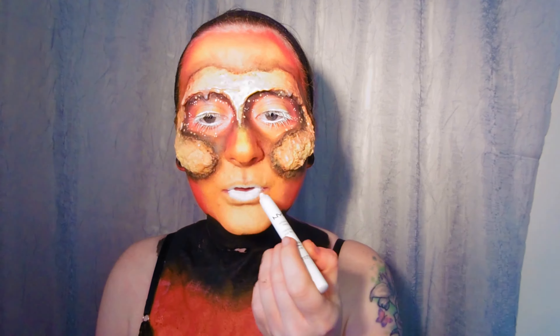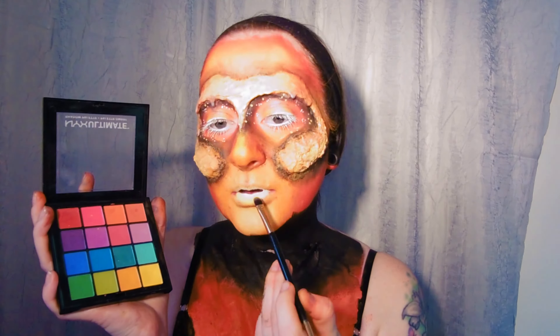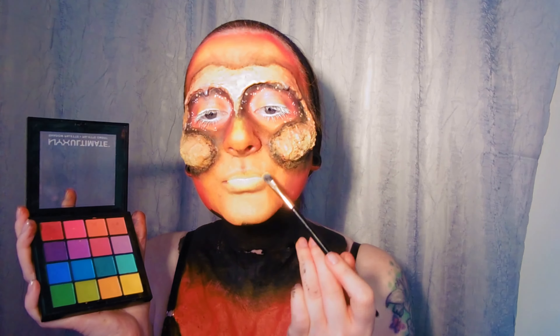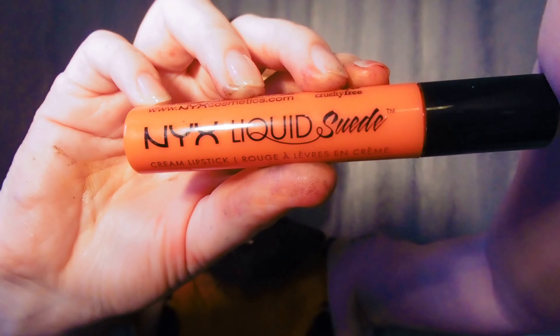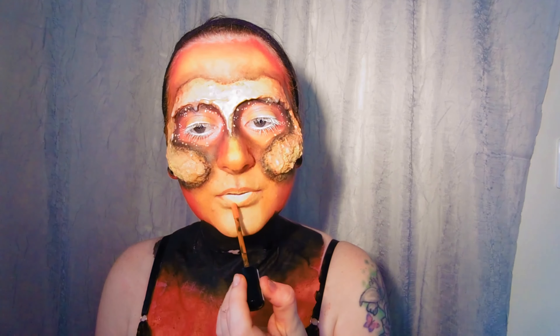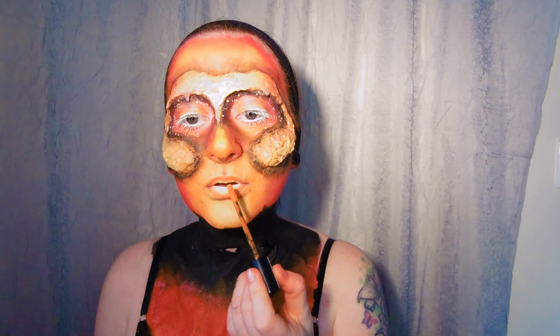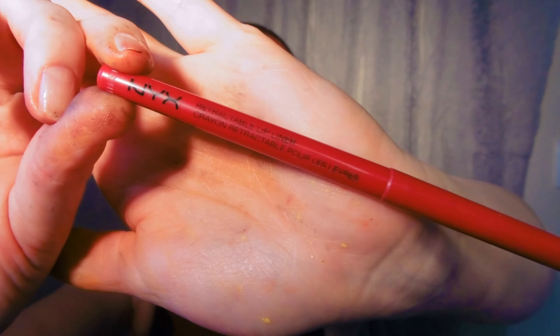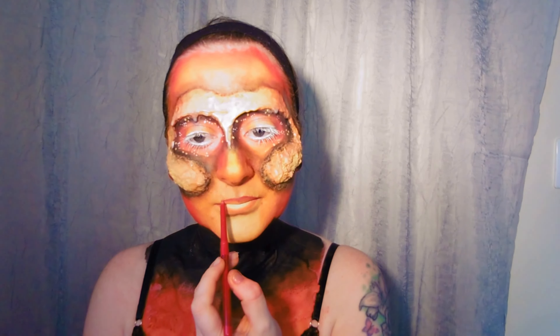For my lips I'm first applying some NYX Milk Jumbo Pencil to the centre and then blending some of that bright yellow eyeshadow around the edges. Then I'm applying NYX Liquid Suede in Orange County around the edges of that — make sure it's nicely blended. And finally some NYX Red Lip Liner around the very outer edge; this is where I'm perfecting the shape of the lips so I'm taking extra time to get that just right.